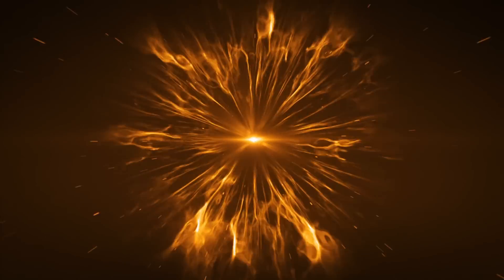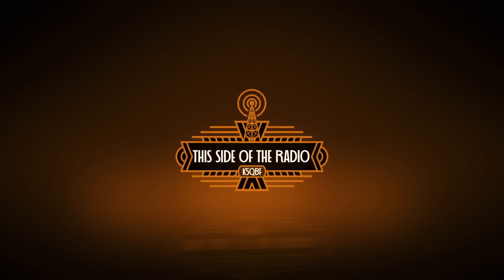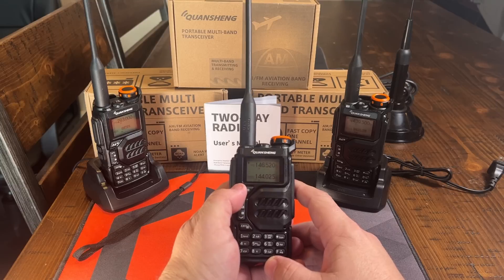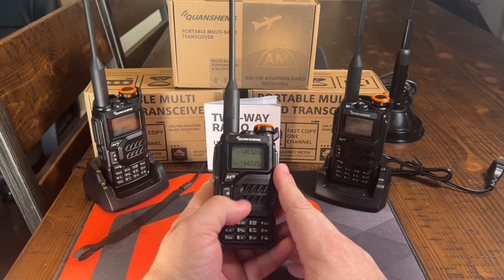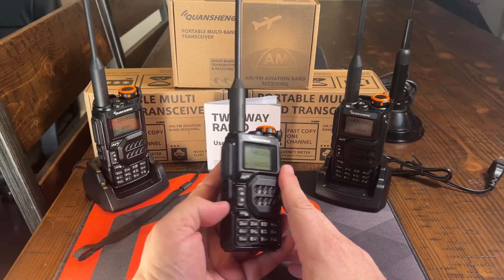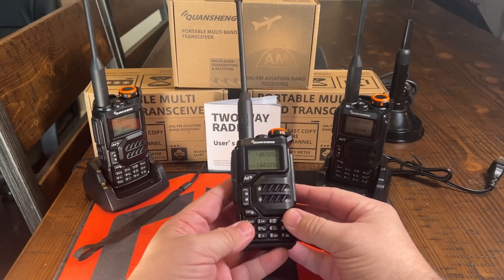The Quan Xiong UVK5. Let's check it out today on this side of the radio. The Quan Xiong UVK5 — a new HT that's come on the market. It came out in March of 2023. It's pretty standard for your Baofeng type radios, I think.